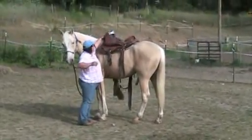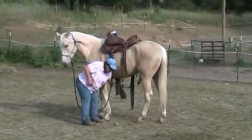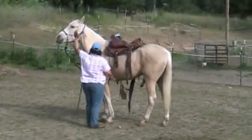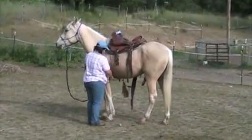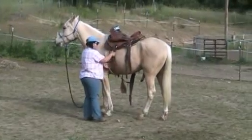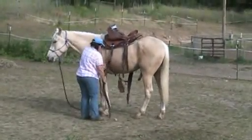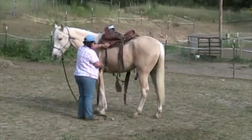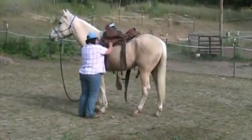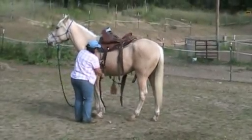I'm going to pop this stirrup up. Keep his head off me. Reach under here. Keep his head off me — tell him it's not personal. Go ahead and saddle him up. Now if at any time during this process he starts to walk off, he's going to realize right where he's at right now is probably the best place.